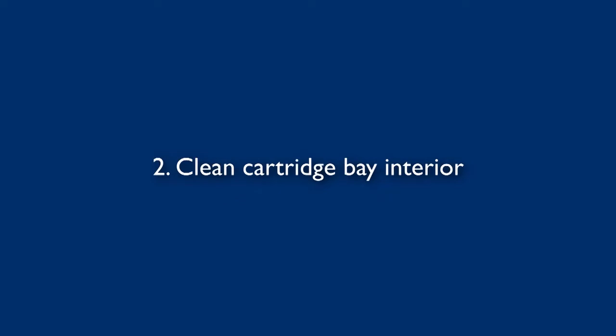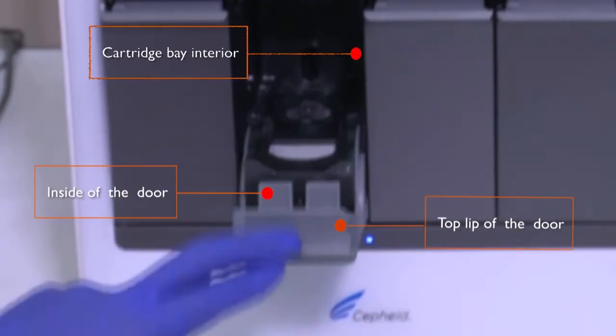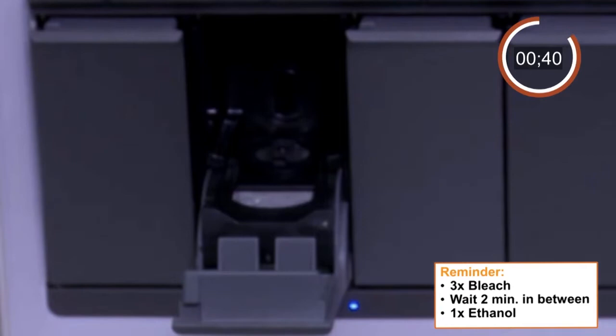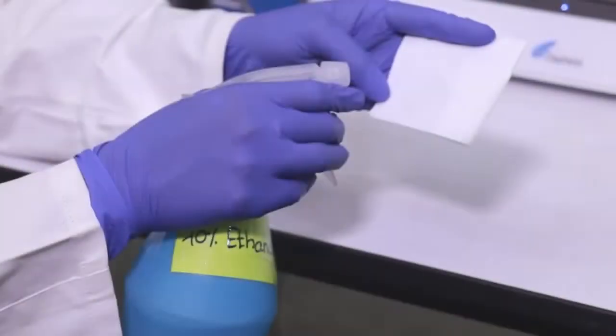Next, we will continue demonstrating the procedure for disinfection of the cartridge bay interior. As the first step, moisten a lint-free cotton swab with 1% sodium hypochlorite solution and wipe the cartridge bay interior surfaces, inside of the module door, and the top lid of the door with that swab. Take care not to touch the slot on the I-Core module into which the cartridge reaction tube is inserted, as getting liquid inside the I-Core module can damage the module. Wait for 2 minutes. Repeat cleaning of cartridge bay interiors 2 more times. Then moisten a lint-free cotton swab with 70% ethanol solution and wipe the same surfaces. Finally, close the module door and discard the used paper towels.